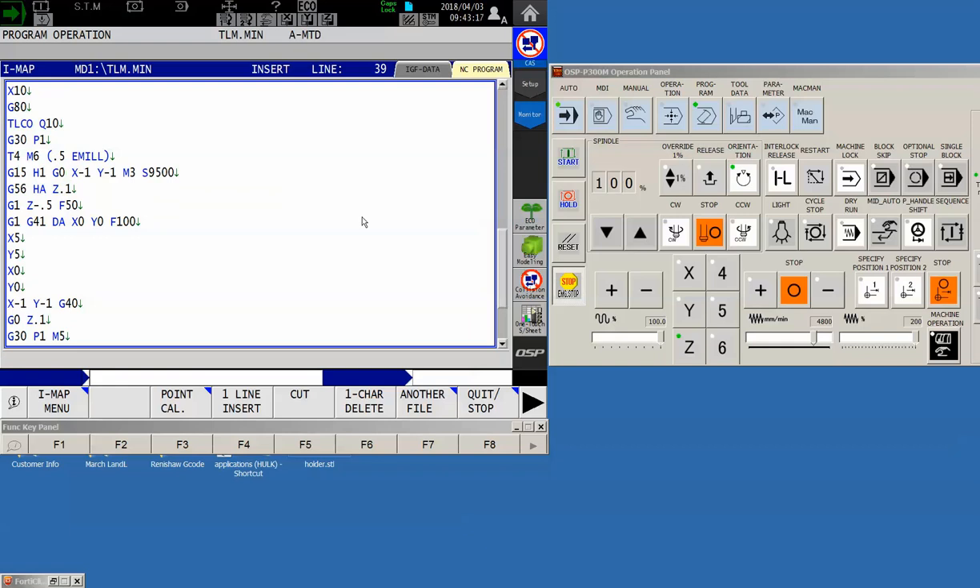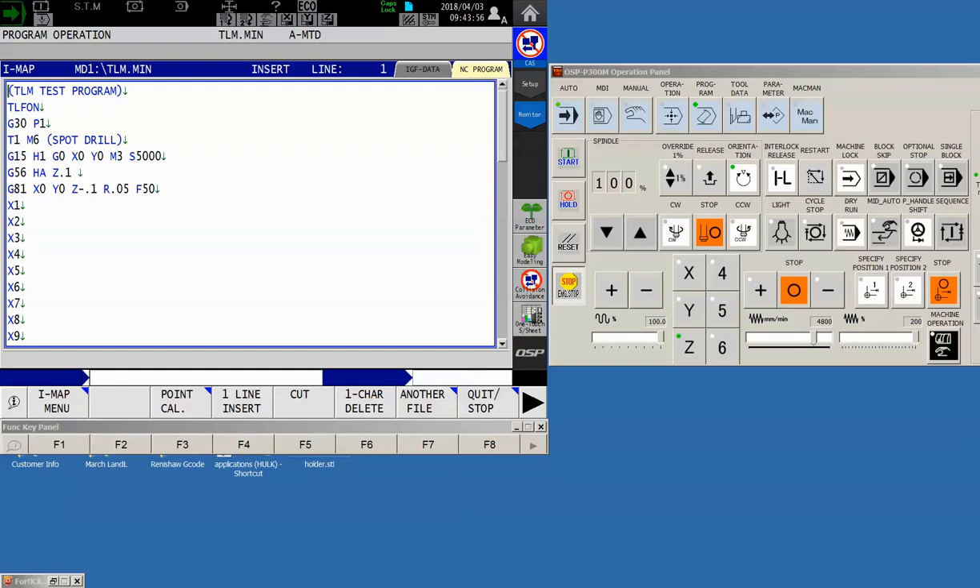Okuma understands that there are circumstances where you might want multiple offsets for a single tool — either height or diameter. For example, in cutter compensation you may have one dimension that is plus nothing minus a thou, and a second dimension cut with the same tool that is plus a thou minus nothing. So you need two different cutter compensations. In addition to D A, you can also use D B or D C. You're not locked into just one offset — you have three of them available.